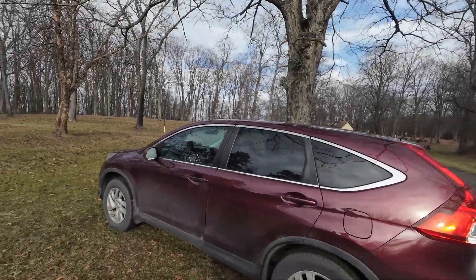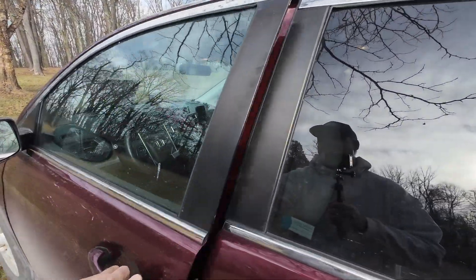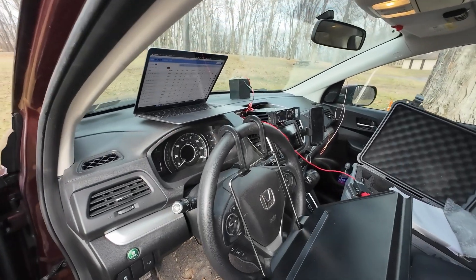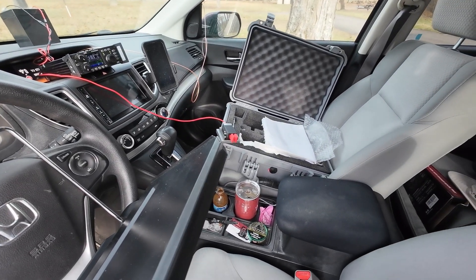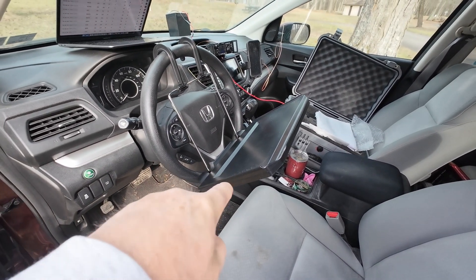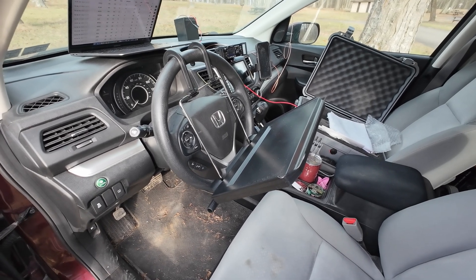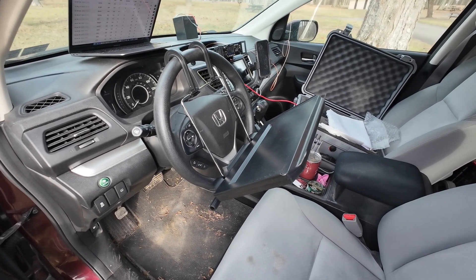Let me show you the old standard setup here as I get back in the car. As you can see, I've got the laptop up there, the G90, the CW Morse key, and my handy-dandy desk. I love this thing - it really makes it comfortable for activating when you're sitting in the car. Alright, I'm going to get back to it and see what happens.